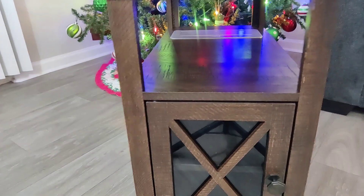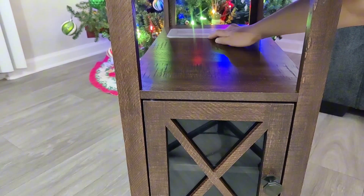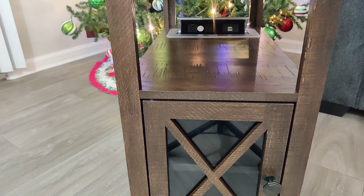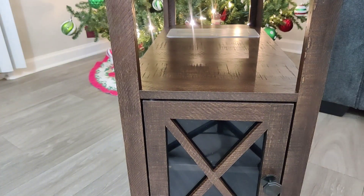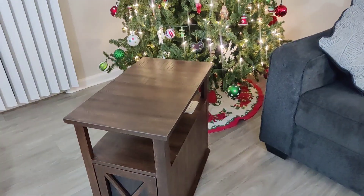It is super convenient to have this side table whether it's in your living room or your bedroom, because you can go ahead and charge your devices and have them right there. You have ample storage and it looks great.